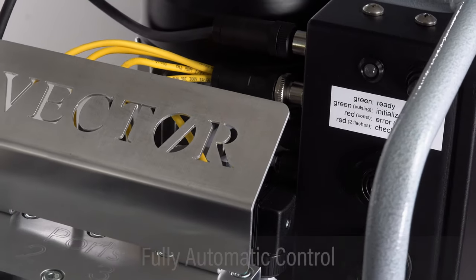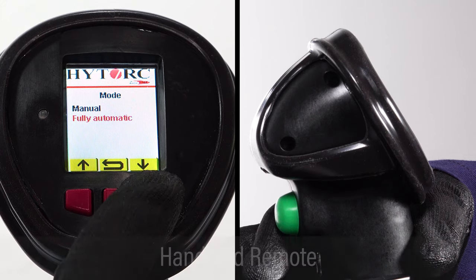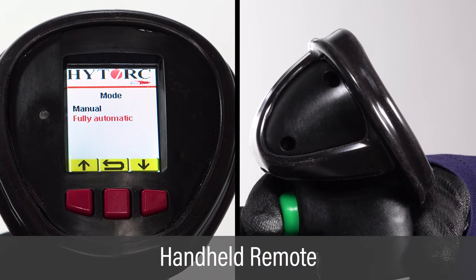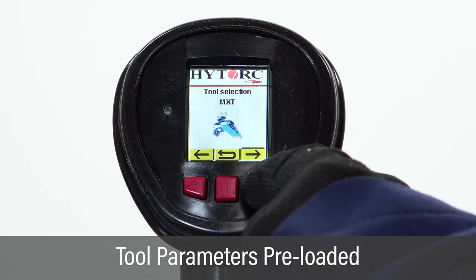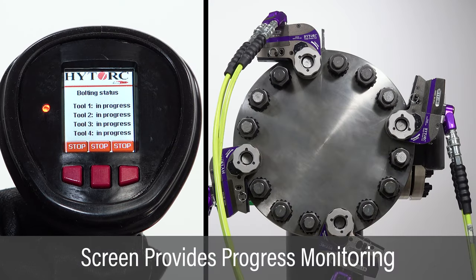This unit provides fully automatic control to simplify complex bolting procedures. All bolting operations are initiated via the handheld remote with LCD screen. Tool parameters are preloaded to save setup time and to eliminate separate torque charts. The screen provides clear instructions and progress monitoring throughout the bolting job.